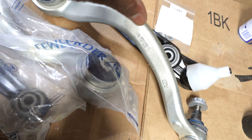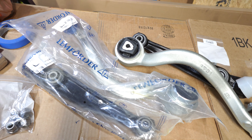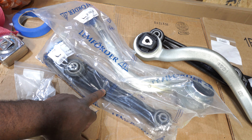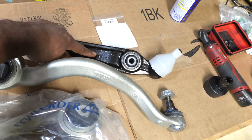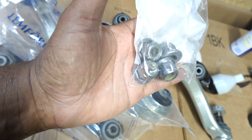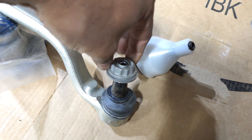FCP Euro offers parts kits — they sell all these control arms together, which they call a forward kit. This one some people would call a wishbone or lower control arm, and this right here is the forward front thrust arm or tension strut. We also got hardware for the subframe bolts and nuts, thrust arm bolts, and ends for your steering knuckle.